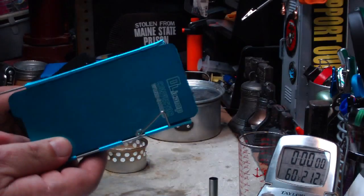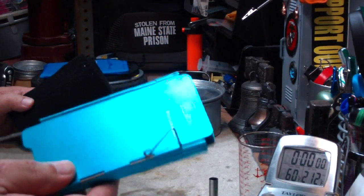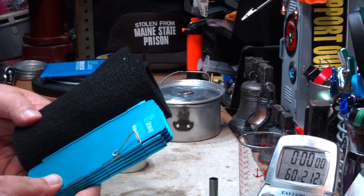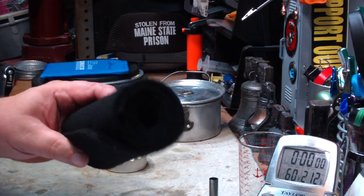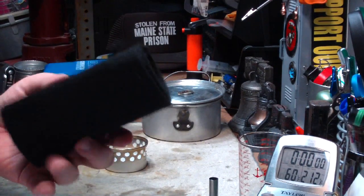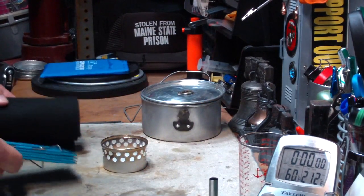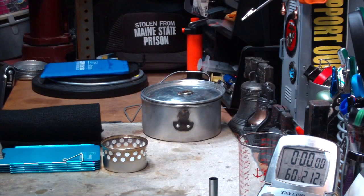A couple of things with this. This weighs 105.2 grams. This carbon felt, which is cut about the same height and the same length, weighs 35.4 grams. So for the gram weenie types, this is like a third the weight of this. But if you look at it, it's two to maybe three times bulkier.